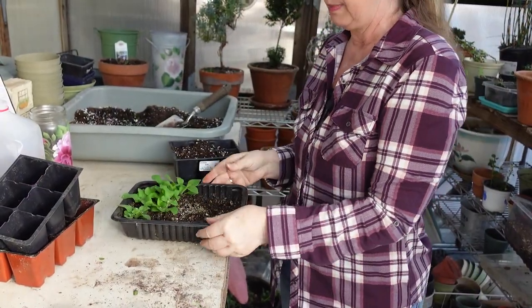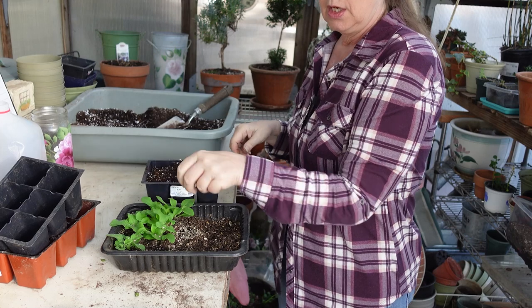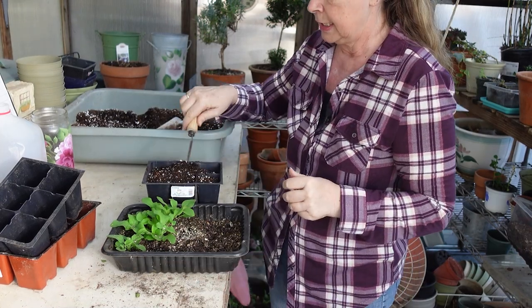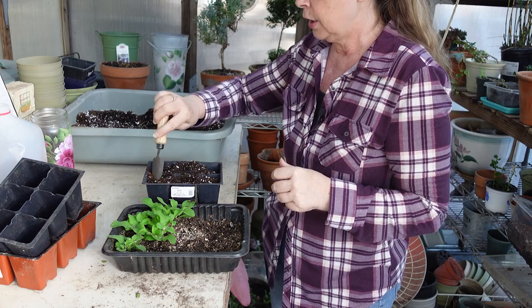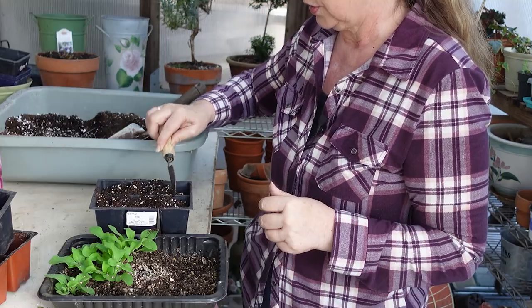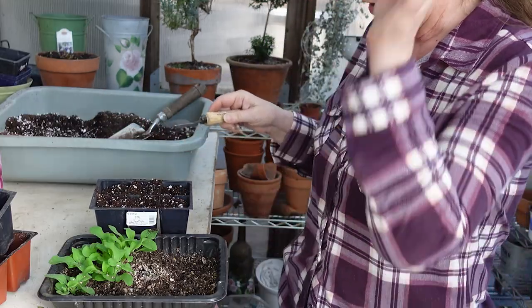Right here are my plants, and right here is my container full of fresh potting soil. You don't have to use DIY potting soil — you can use any good quality potting soil you have on hand or buy at a store.